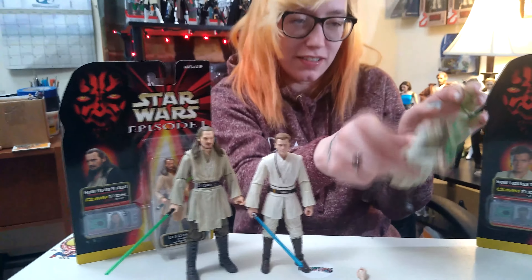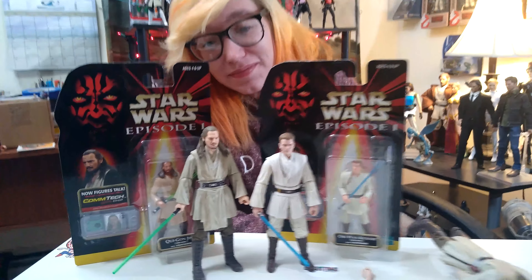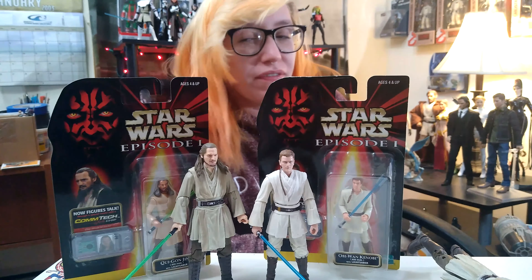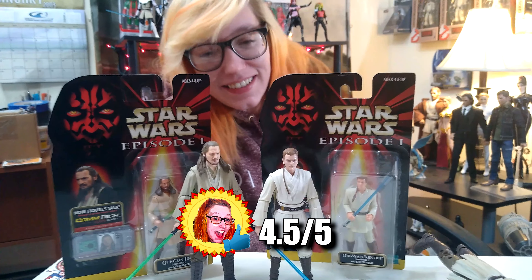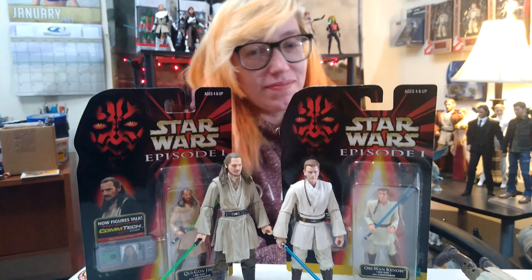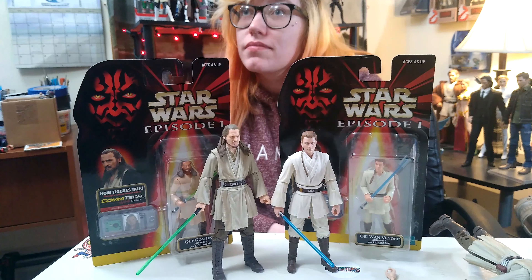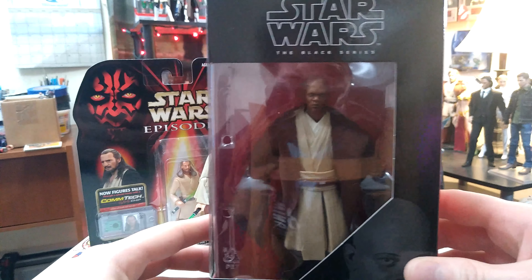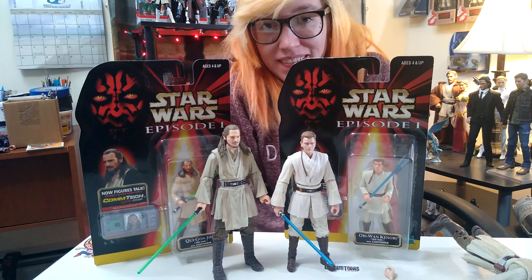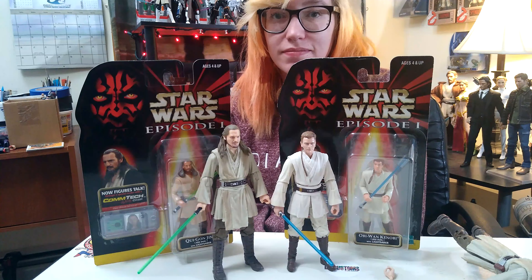We'll lay this old Qui-Gon to rest and have the new one as his replacement — please, just face down. We'll have these guys next to each other. I just wish I had figures like this as a kid. Qui-Gon is a 4.5 out of five all day long — he gets my seal of approval. Obi-Wan always gets my seal of approval no matter what. Awesome figure. I'll also grab Mace Windu — you can see it's literally the same exact figure; they didn't change anything. He only came out a year or two ago, so I'd give Mace Windu a solid four out of five just for the couple of nitpicks with the paint apps.